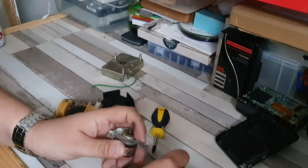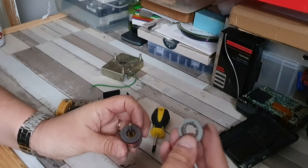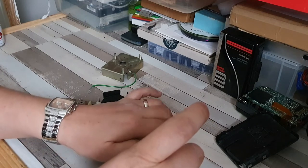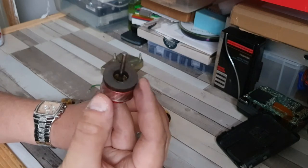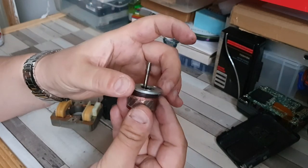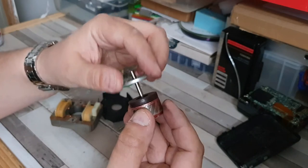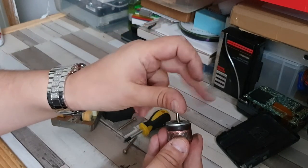Removing this top bearing and then pulling that off - this is probably what's rattling around causing all of the issues. It would appear that this used to sit on top quite happily, and what seems to have happened over the years is the adhesive has worn away, so it's just loose - doing that basically.